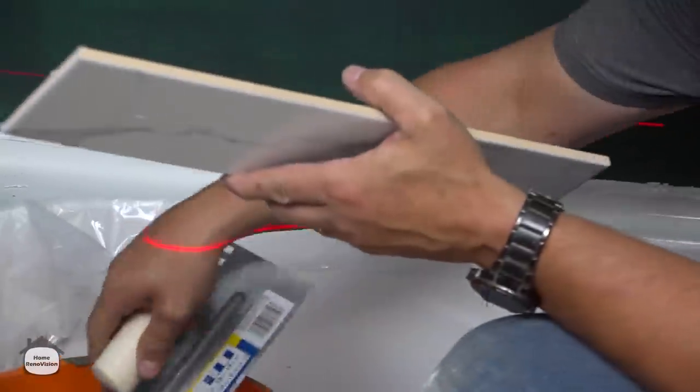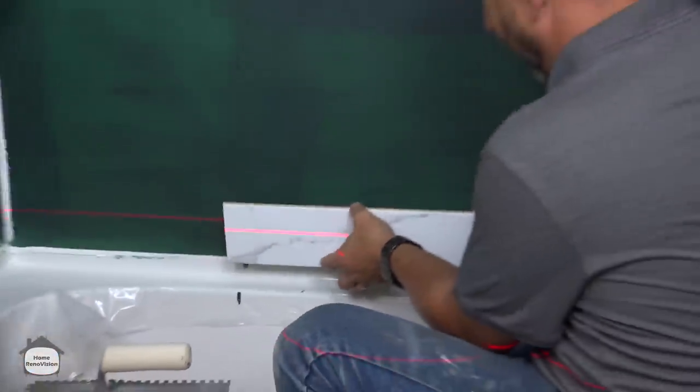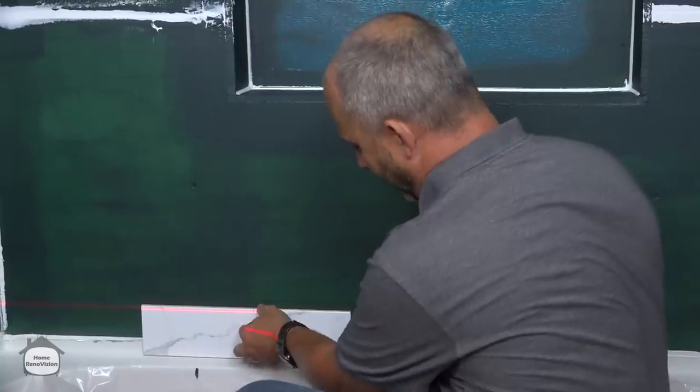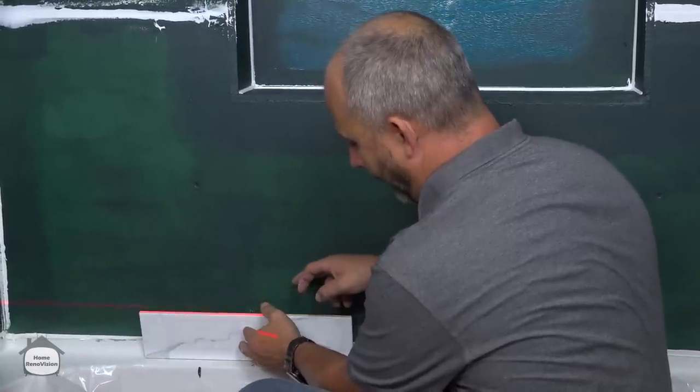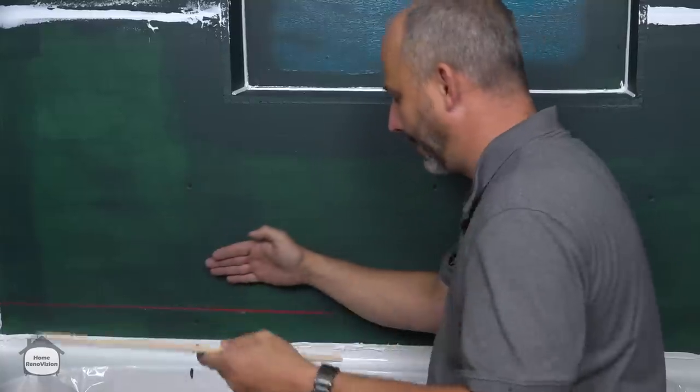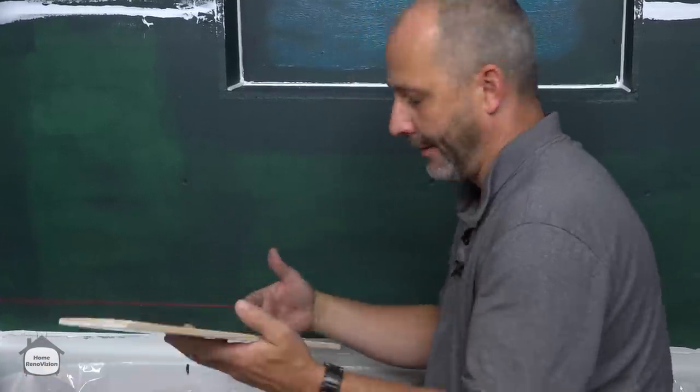Before I get the cement on, I want to show you this: when I hold this tile flat against the wall and come in contact with the tub and then let go, you'll see that it falls — because the back of these tubs has a little scoop curve, and they can be a little maddening.